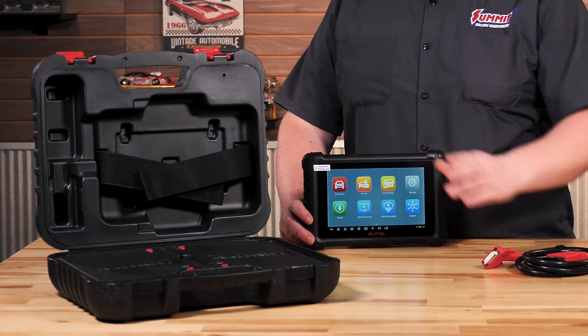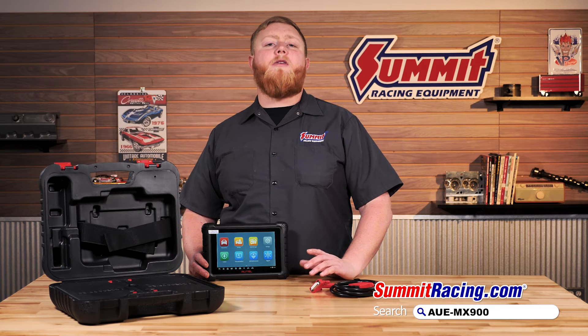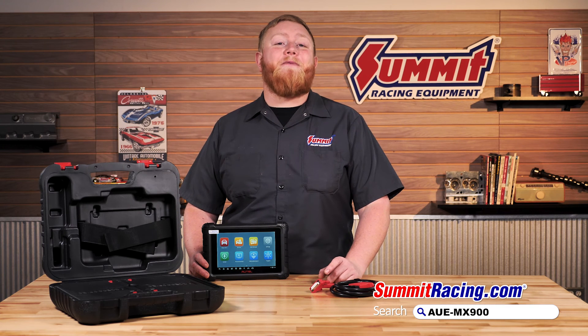For when you're not using it, it comes with a fantastic storage case to keep it protected. Head over to summitracing.com to see the full selection of Autel tools and all the other cool stuff we have. Until next time, I'm Justin with Summit Racing — and the golden question is: what are you working on?